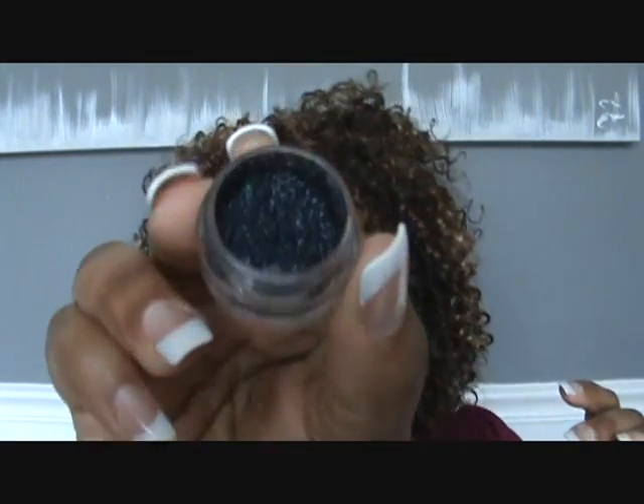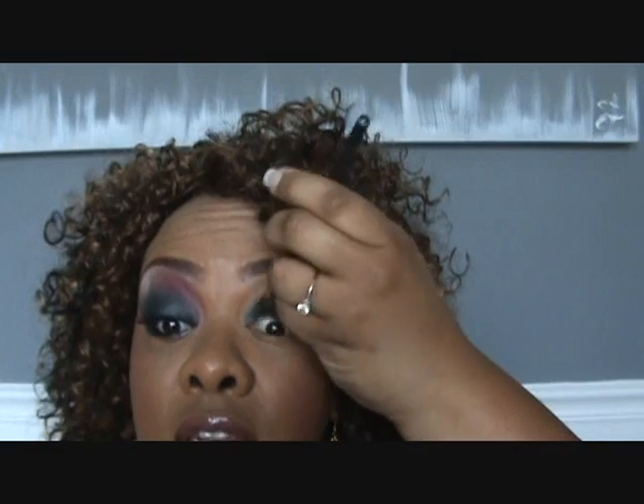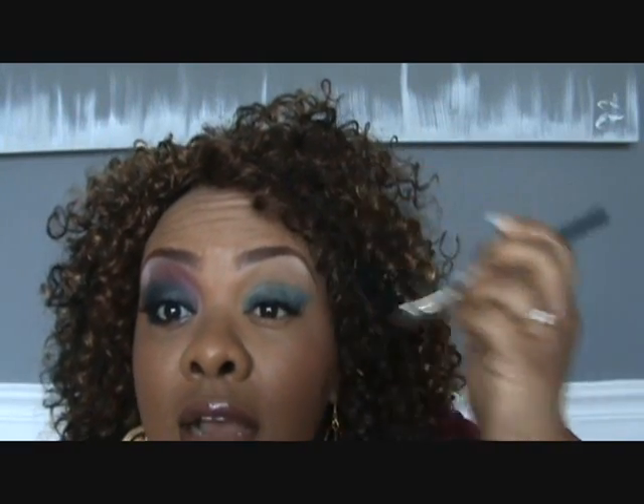Then I'm going to go in using the deep blue-green pigment — it's from the Hello Kitty collection from MAC. I'm going to use my 239 brush. This is my favorite ever, ever matte color. And I'm going to put this right on top of that Delft. The Delft really brings this color out — it's a fabulous color by itself, but with the Delft it's like BAM!